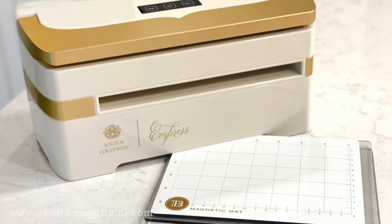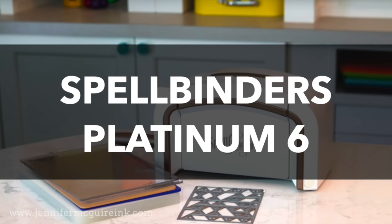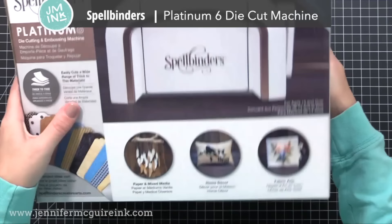My first recommendation is for a manual machine — this is one where you crank it yourself with a hand crank. However, I will have electric options for the other two, so stay tuned for that if you're interested. My first recommendation is the Spellbinders Platinum 6. This is a manual machine with a hand crank. It is a high quality machine with a company that has excellent customer service.